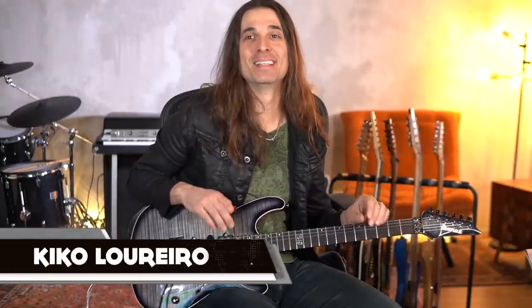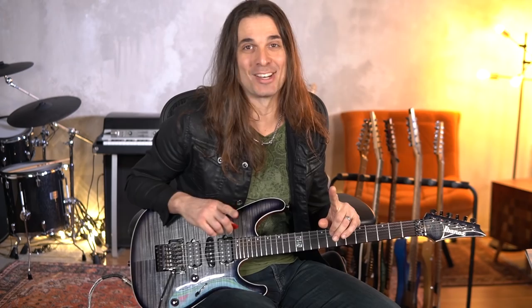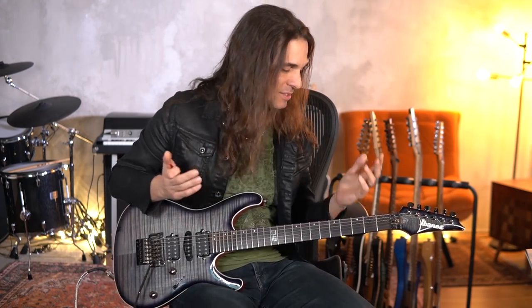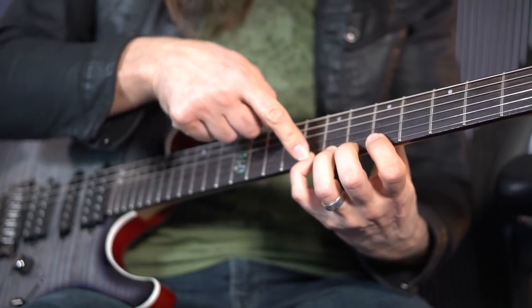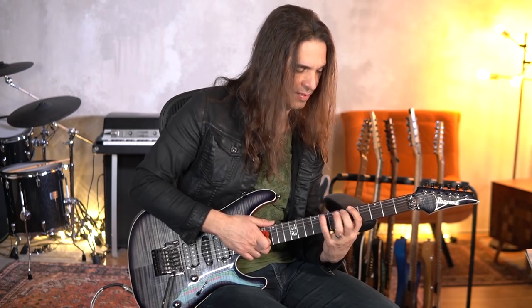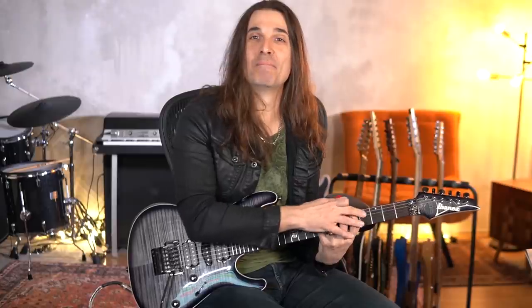Hey guys, Kiko here. In this video I will show you a trick, but don't try this at home. I always receive questions about how to control the pinky finger — how to avoid having your fingers flying away from the neck, keeping the hand close to the neck, minimal effort. A lot of questions about that.